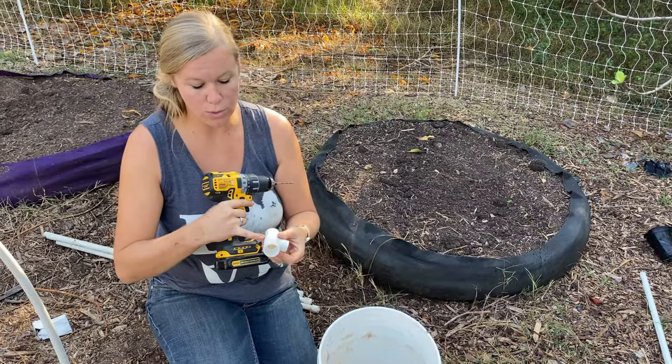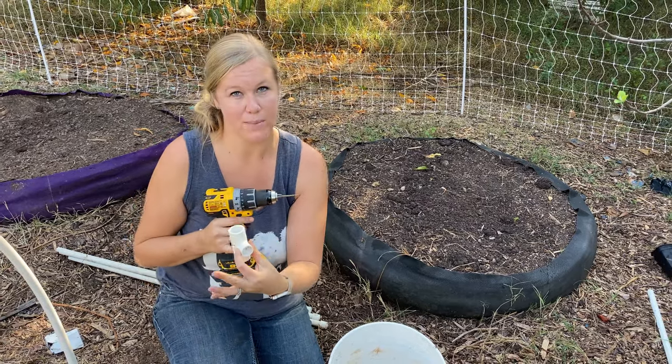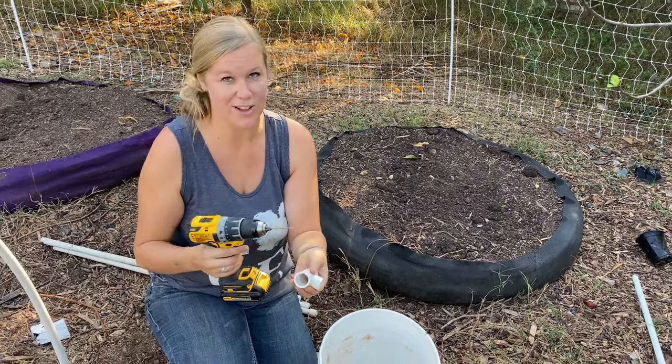I'm going to drill a hole through the very center of these connector pieces so that whenever I put them onto the PVC pipe I can put a screw in there, and it'll help them stay in place a lot more easily.